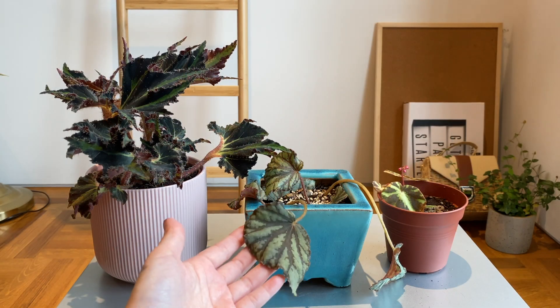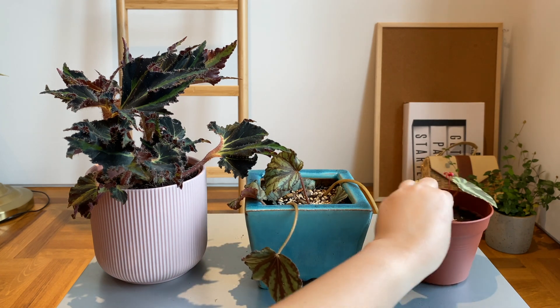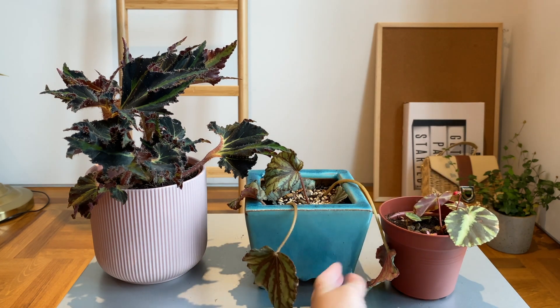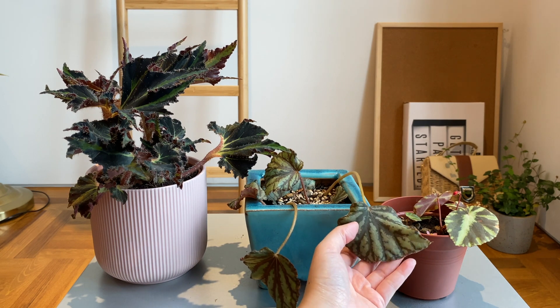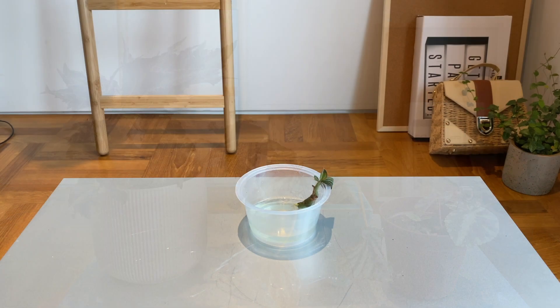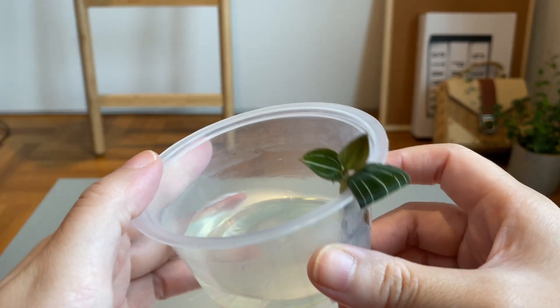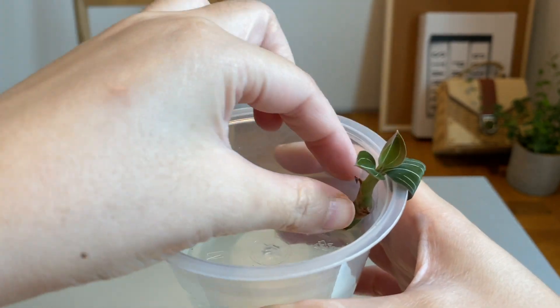Here I'm showing the three begonias side by side so you can compare them. This brings my total begonia collection to five — I also have a Begonia aconitifolia and a Begonia bipinnatifida. All right, on to the next category: jewel orchids.